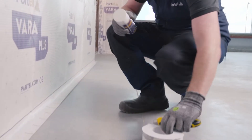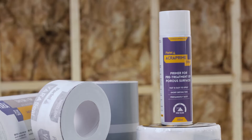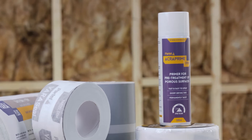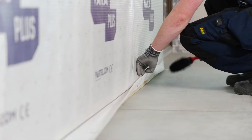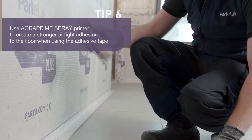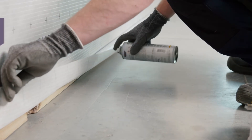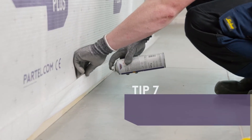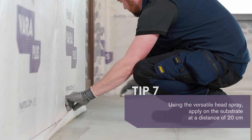AcraPrime spray is a sprayable primer suitable for all Partel tapes and used as a pre-treatment of porous surfaces. It is fast to apply and very effective. Prior to applying, make sure the surface is clean, dry, free from dust and grease. Shake the bottle before use. The head spray makes it possible to regulate the spray volume. Spray on the substrate at a distance of 20cm and apply a strip of primer to the surface — this should be the same width as the adhesive tape.